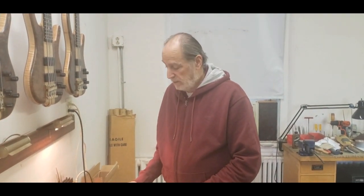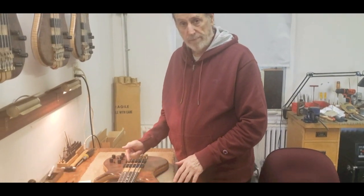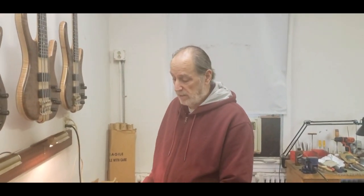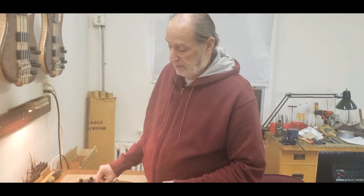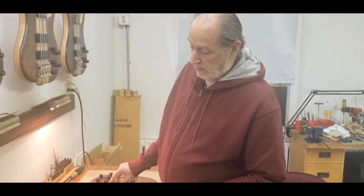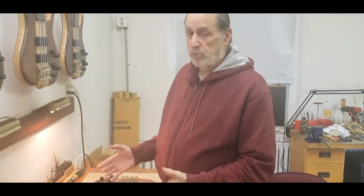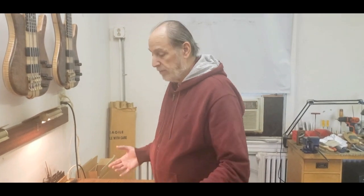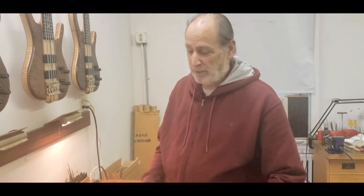A lighter string is going to oscillate a little more, so if you play hard it won't respond as quickly. Whereas a slightly heavier string — like a medium, a 44 — is going to respond quickly. My opinion is if it responds quickly you can play faster. Whether you use a 35, 40, 45, 50, 44, 46, or 38 — whatever number you like on the G string.